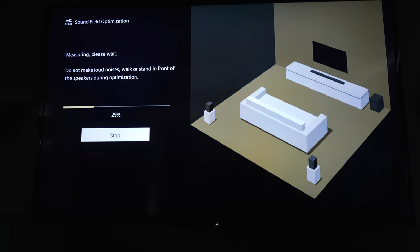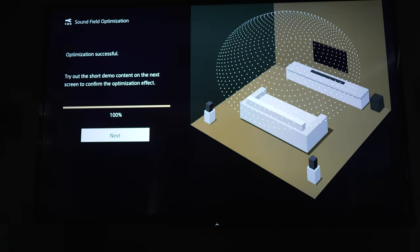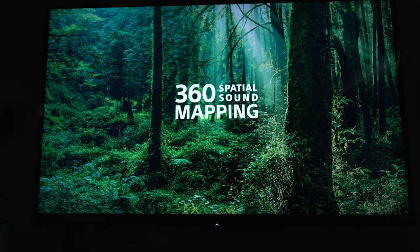As I mentioned in my other Sony reviews that leverage the 360 spatial sound mapping, the post-calibration demo is absolutely astonishing. So definitely don't miss that part.